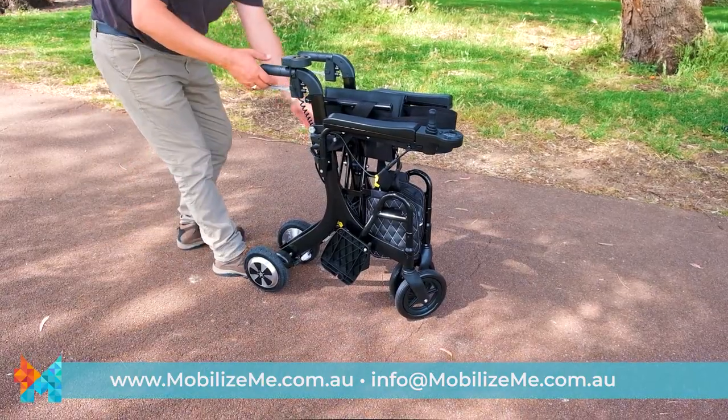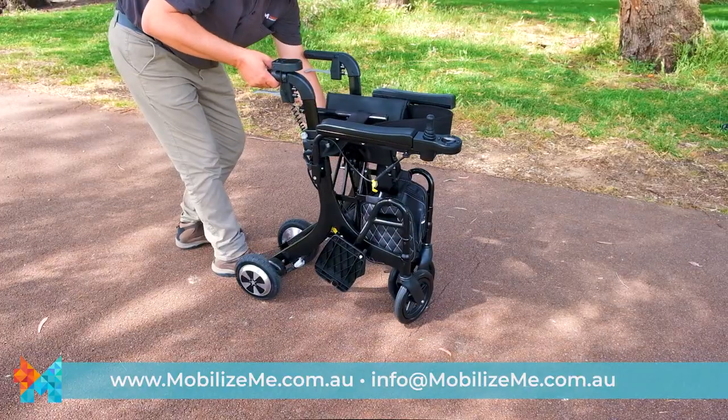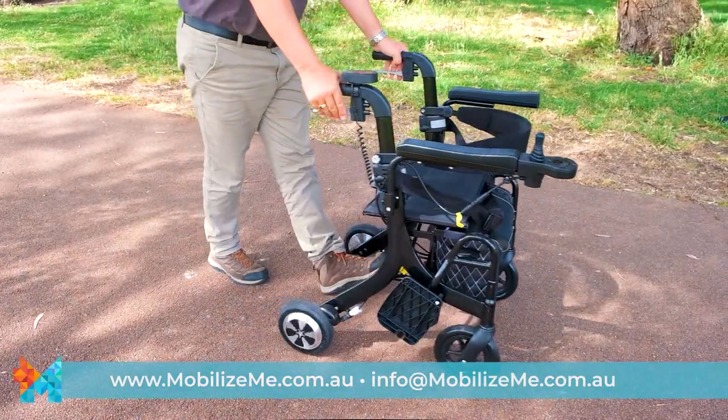To unfold, ensure the little latch is undone and pull the Evo apart, pushing down on the seat to ensure it's locked in. The Evo is now ready to go.